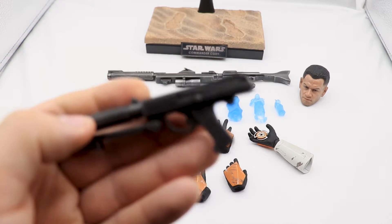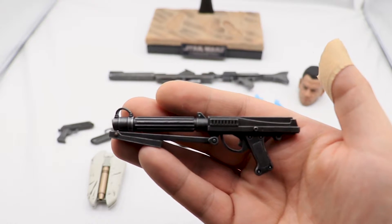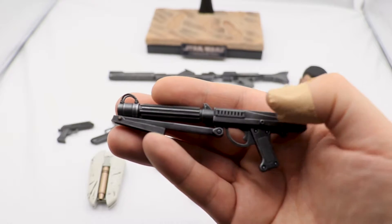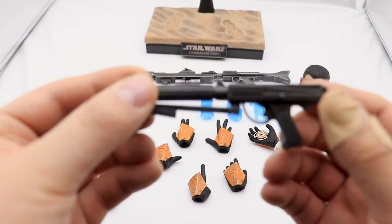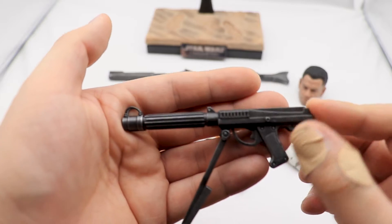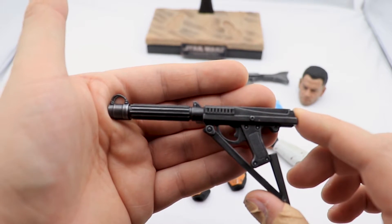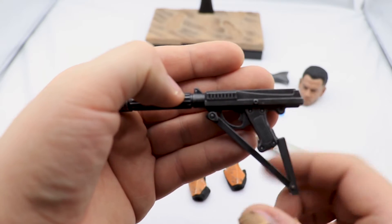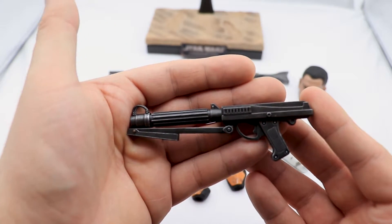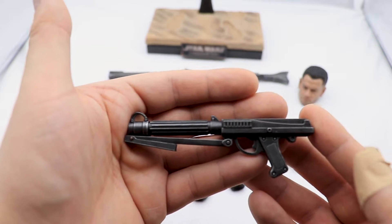Next up we have the DC-15S blaster carbine, and this piece is gorgeous. It's amazingly painted with some weathering and dry brushing all over it. My one complaint is this part here — it's supposed to be a stock for this weapon but it doesn't go all the way over the grip. Sideshow has done clone figures before and managed to have this part act as a proper stock, so I'm not sure why Hot Toys didn't do it here.